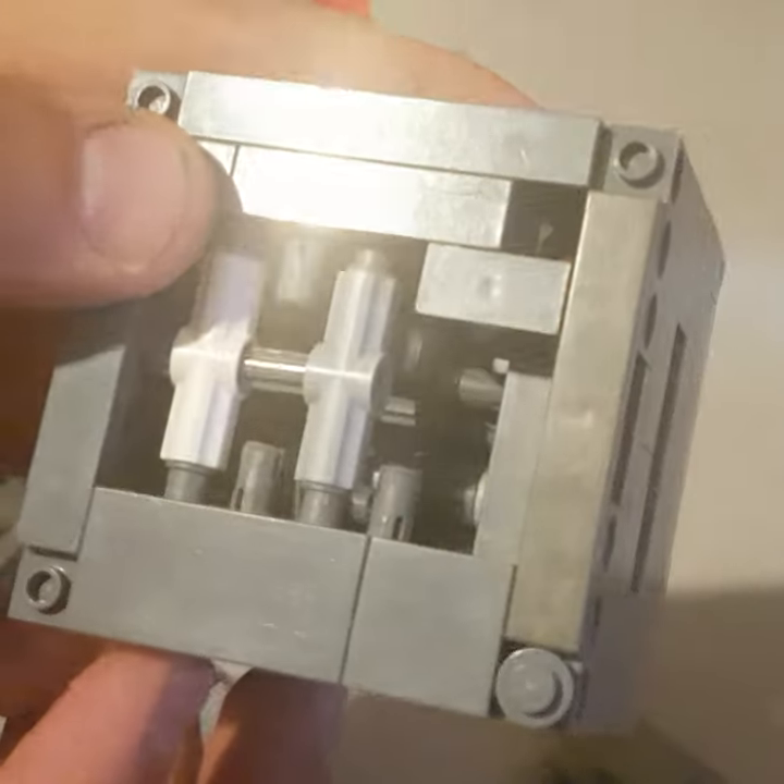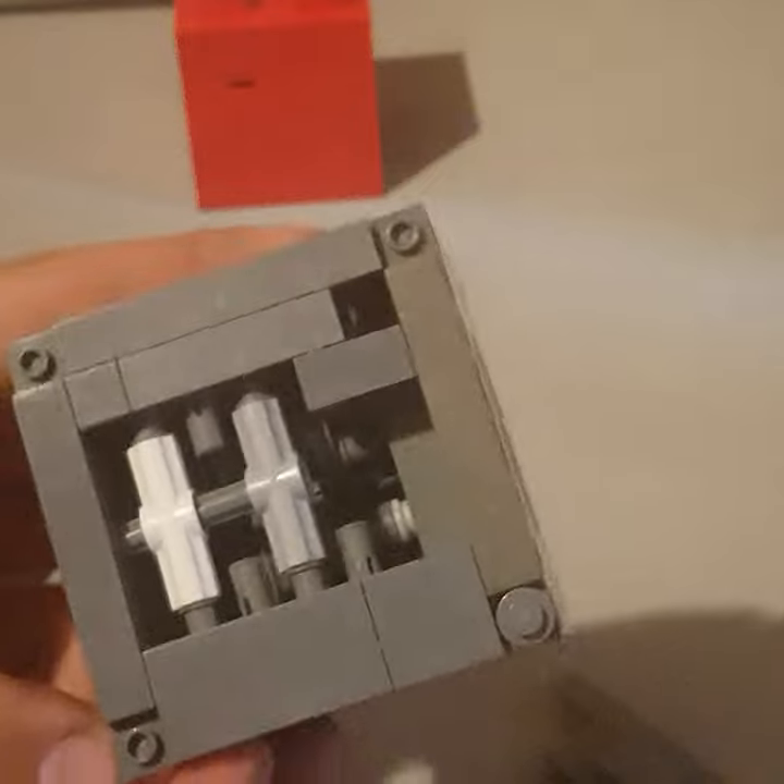Inside the top — this is a view of what the top looks like — and you can see a small glimpse of the wheels inside. Thank you for watching and good luck building.